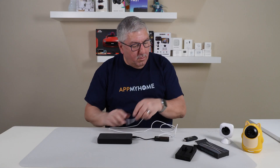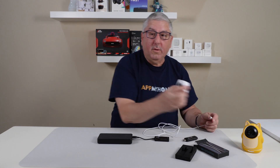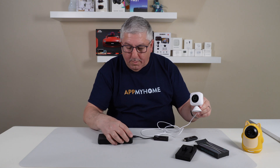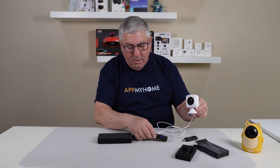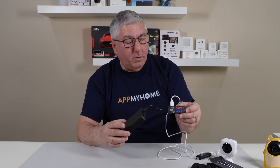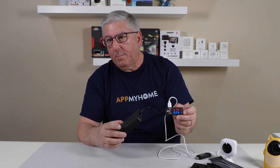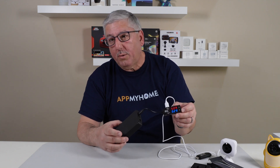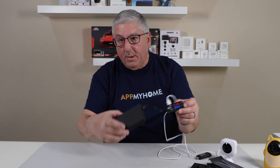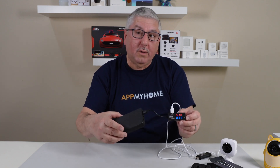And then we'll plug it in to this little camera. This is a little indoor camera, and we'll plug her in. We'll turn on the power, and there you go. Again, this is not taking a lot of power to run this camera. You can see the little red light is on, so it's working. You can see it draws more power depending on what it's doing. Usually these cameras will bring up the Wi-Fi and everything else, so it'll start drawing more power. It's about 0.3, maybe a little more amps, but it varies over time.